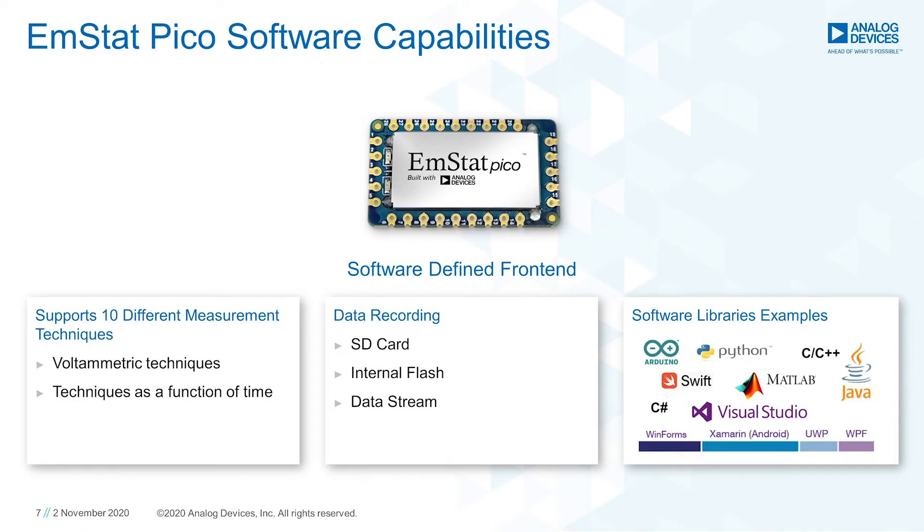But what about the software? Well, the module is also very flexible in terms of software and how to get the measurement results. The PICO is a software-defined front-end and supports up to 10 different measurement techniques.